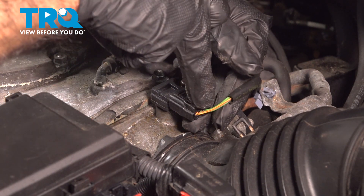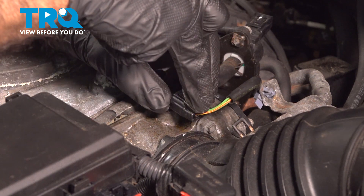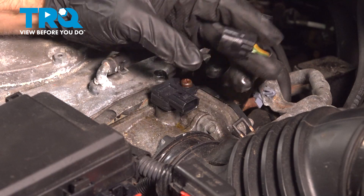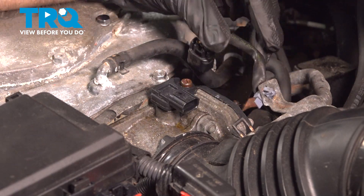We're going to remove this electrical connector. We're going to press down on the tab, pull it back, and move that aside.